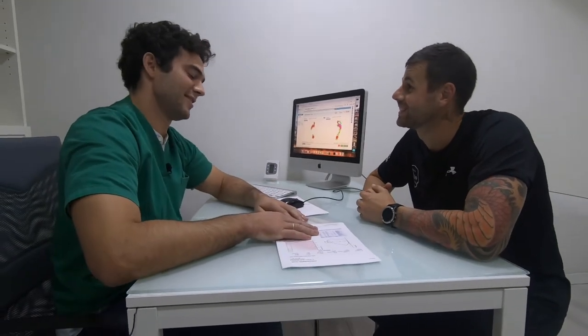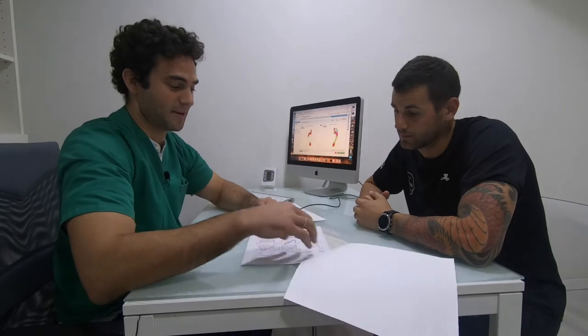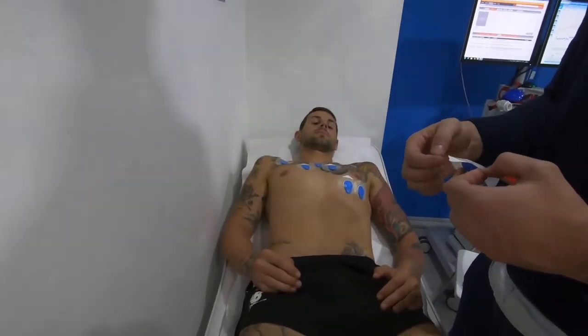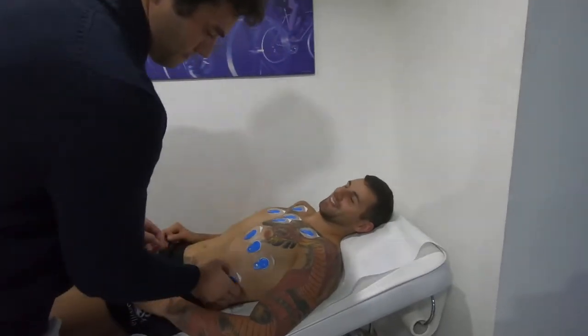Bueno, Lucas. Pues nada chicos, muy bien Julio, porque este año la verdad es que ha cambiado bastante la cosa. El año pasado hicimos una prueba de esfuerzo en la que Julio lo dio todo, pero vimos que claramente hay cosas que mejorar, sobre todo en torno al primer umbral y en el consumo de oxígeno.